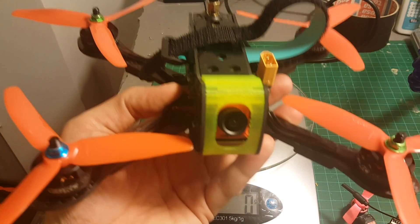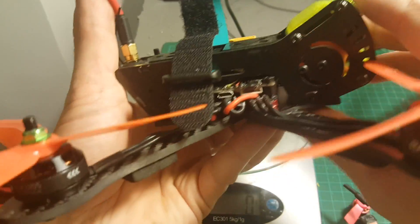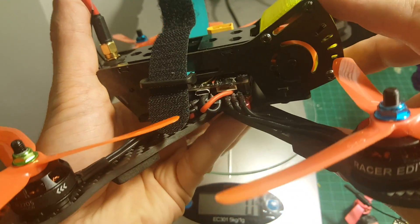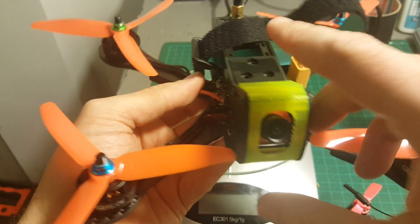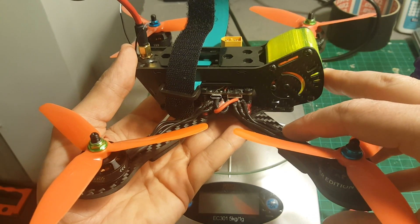The next thing I'm going to do is take this quadcopter for a test flight, which will also be the very first test flight of this all-in-one V4 HGLRC board that I reviewed before. Thank you for watching this video — I hope you enjoyed it, and see you in my next videos. Goodbye.